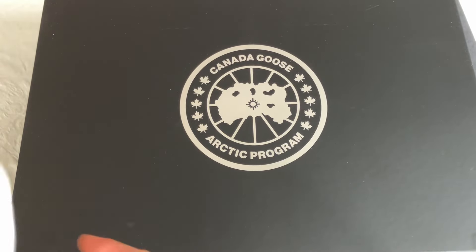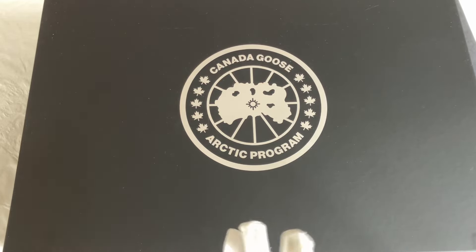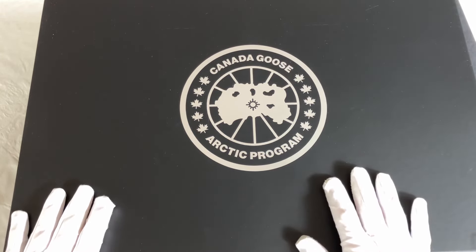Good afternoon everyone. Today we're looking at an unboxing of a Canada Goose item, rather than the usual watch content you see on my channel. Please give me a subscribe and a like as well to help support me. So yes, have a look at the Canada Goose Lodge Hoodie today.